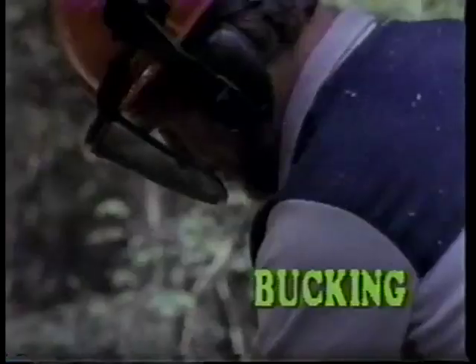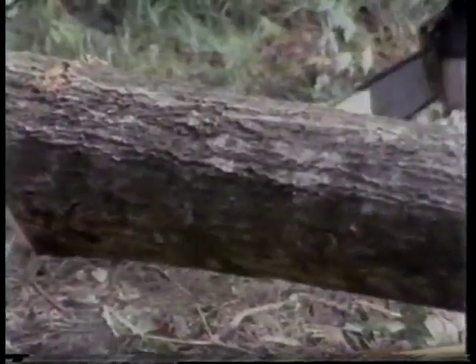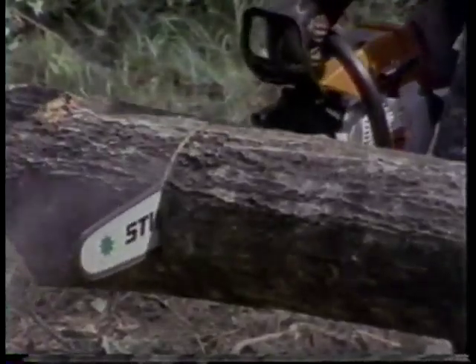Bucking of a tree: I start with a little cut from below and after that do the rest from the top — and it works fine. After that I start to cut the rest from the top.